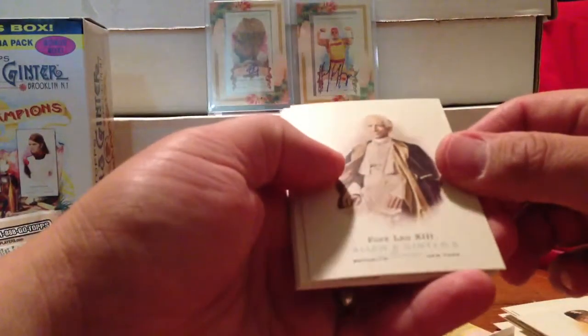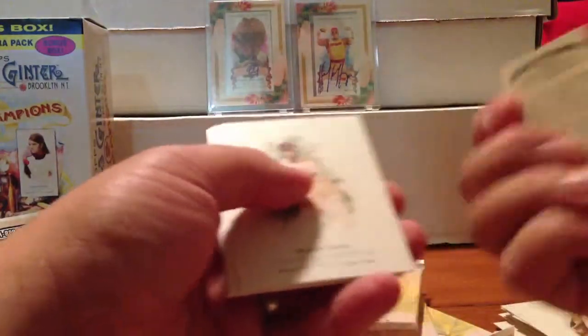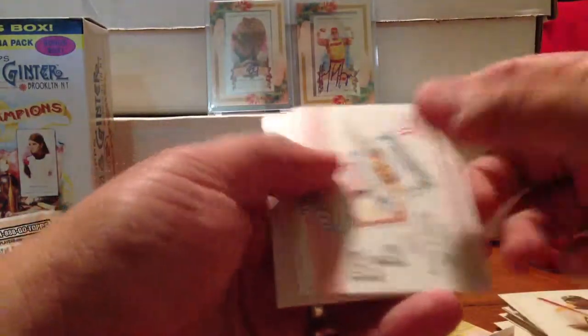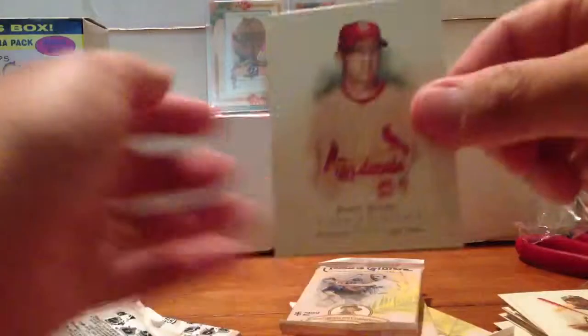Pack four. Scott Rolen on the back, Pope Leo the 13th on the front. Frank Robinson Mini, Monty Irvin, Milton Bradley, ad card, Scott Rolen.